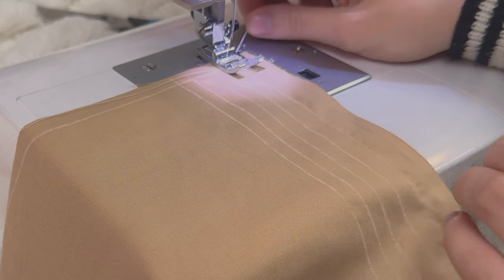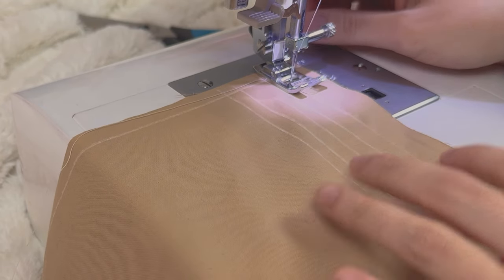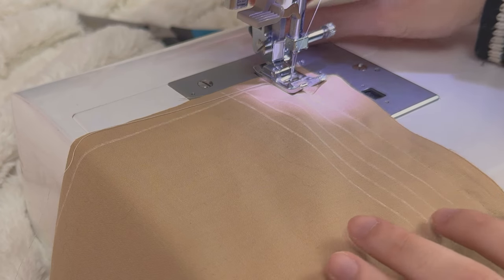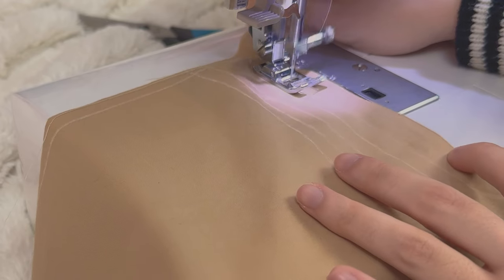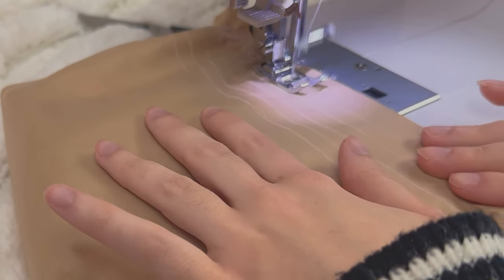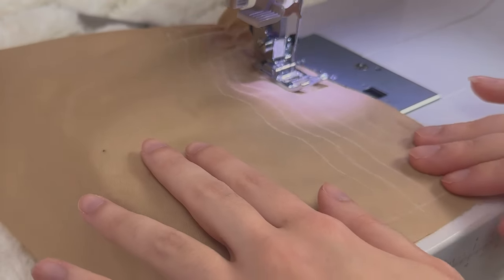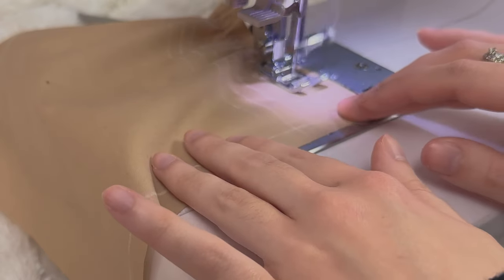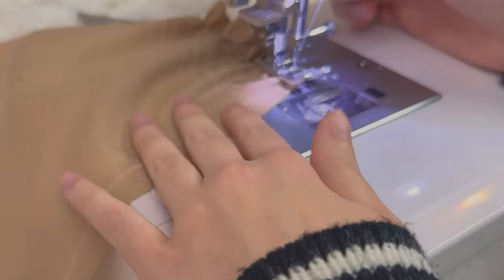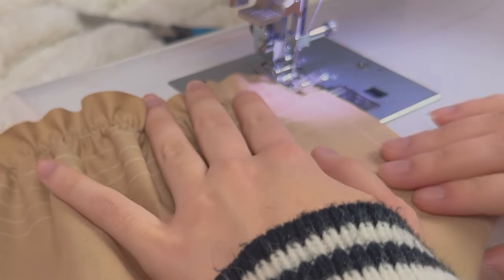I'm going to hold that thread as I begin to sew. Backstitch, and then hold it and start sewing. Once you get to the seam allowance, that's when you can turn it back. As you can see, we have those pretty gathers right here — it is working fine.